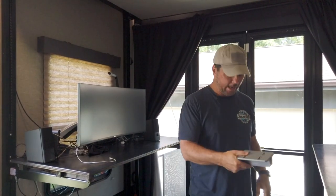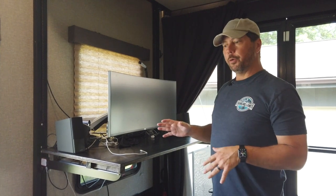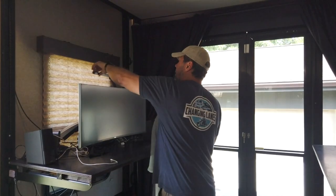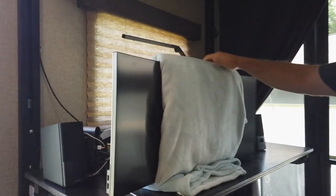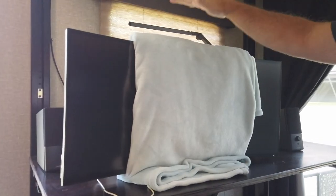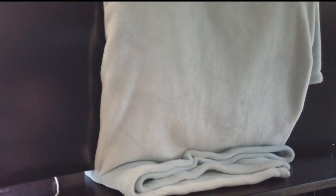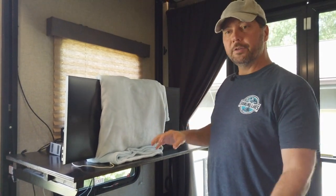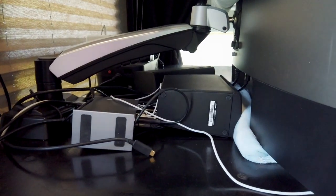Now I prep the monitor for travel. I just go over the top, tuck it under, and bring it down — that's really all I do. When I put the desks up, these will rest against this just enough so they don't bounce around, and this provides enough cushion. I tuck the other monitor behind the same way — it just floats like that. The speakers I just tuck in; sometimes I'll lay them on a little blanket back here.